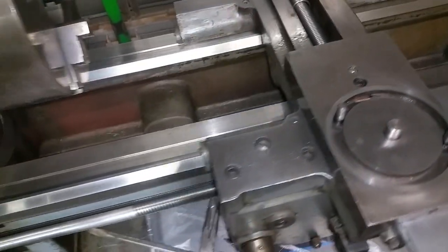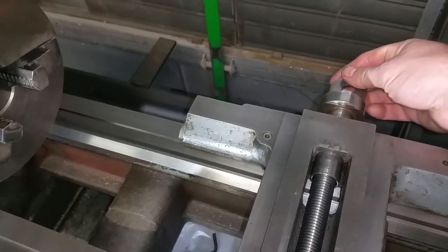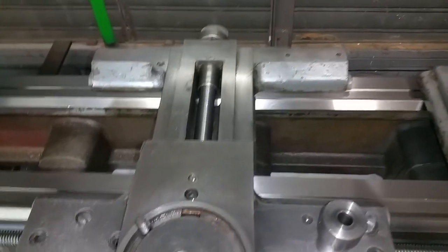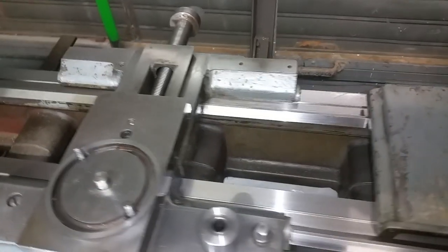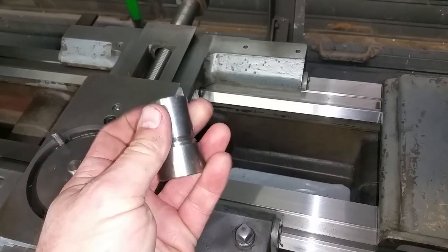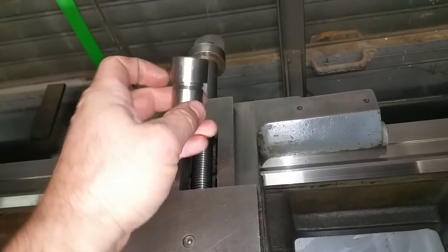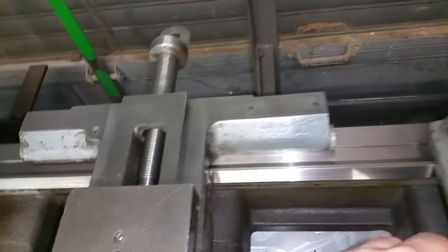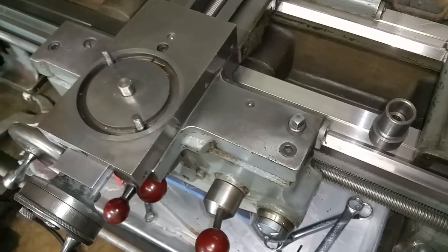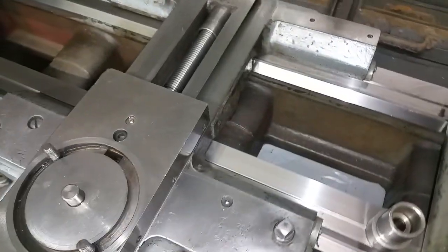I picked up another lathe just like it — a longer bed version — and that one had a taper attachment. I took the taper attachment off the other lathe, but I found that this piece just slides in and out, so I don't really want to put the taper attachment on at this point. I'll have to make one of these parts that slides in here and is locked by a hex key or grub screw, which keeps the cross feed in place.